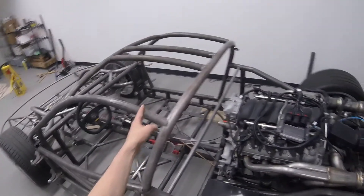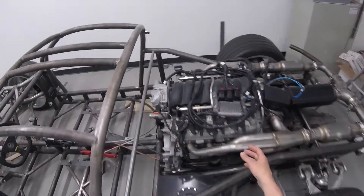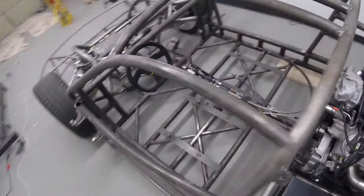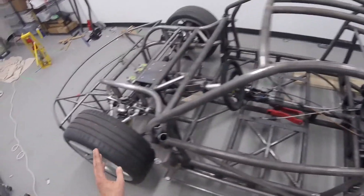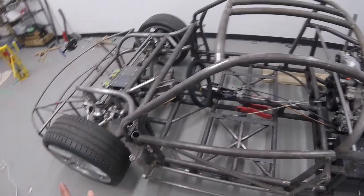I still have to finish the right-hand door and mount a bunch of this. I'm probably going to get some help figuring out where the brake lines should run, so I'll run tabs. It's kind of getting close — there's still a ton of work, but this is roughly the shape of what the chassis will be.